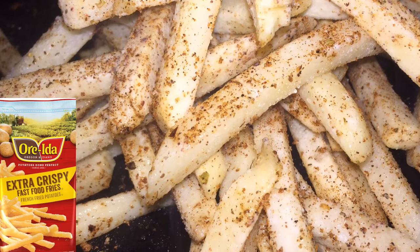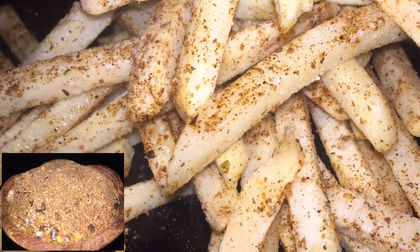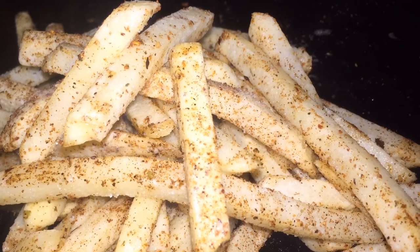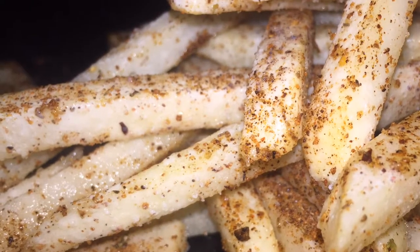Let's get into this recipe. I am using this type of fry — you could use any type of potato that you wish. I'm using my Cajun seasoning; the link would be above. I sprayed it with some olive oil and then coated all of the fries.